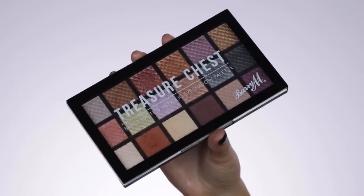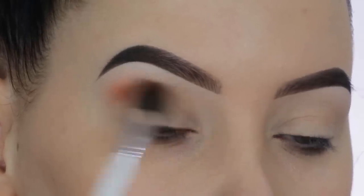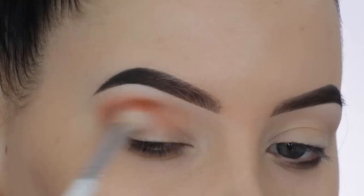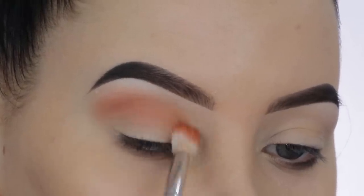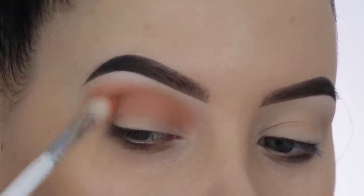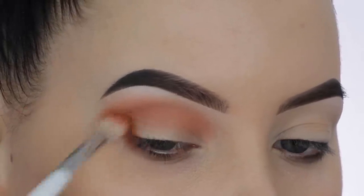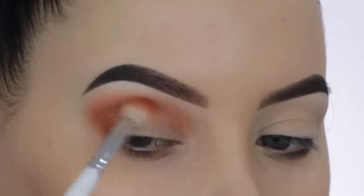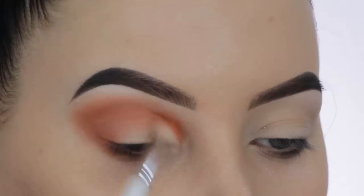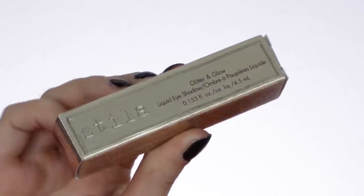For today's video I'm going to use very minimal product. The palette I'm using is the Treasure Chest palette from Barry M Cosmetics, and I'm taking this warm brown color and blending it all over my crease. This is the only shade I'll be using today — it's a medium-tone brown. Don't apply too much at once; slowly build it up, and you can always go back in with more to make it darker.